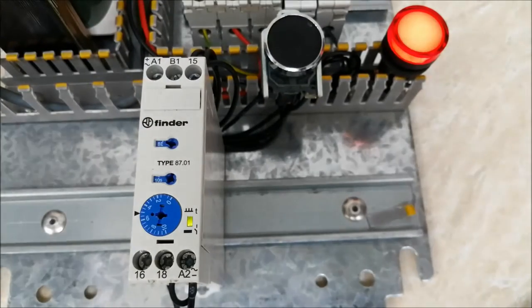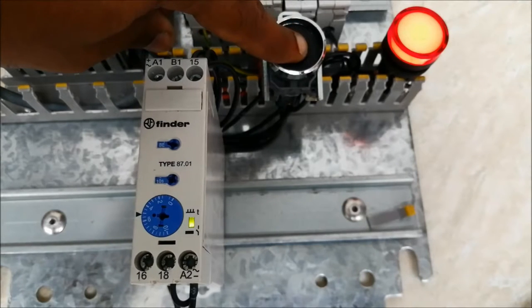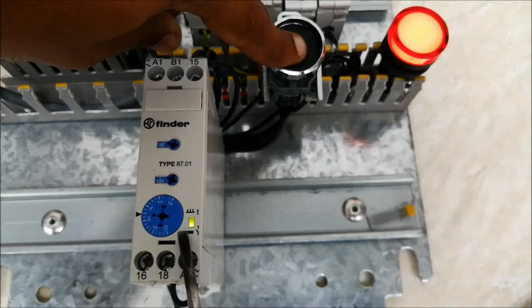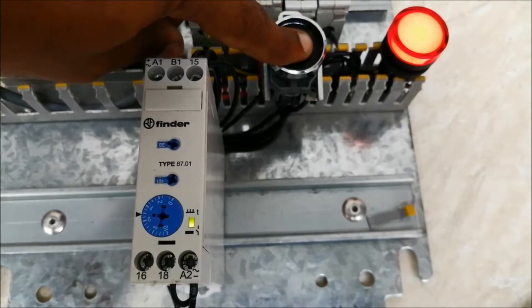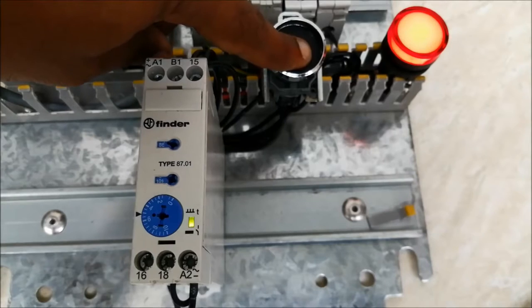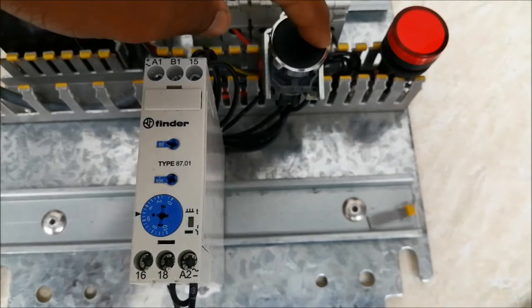If I give a constant signal by holding the push button, you can see the output is constant — it is not counting. This means if we give a constant signal the output will remain constant, and if we give a pulse it will count for 6 seconds and then turn off. This is how this mode works.